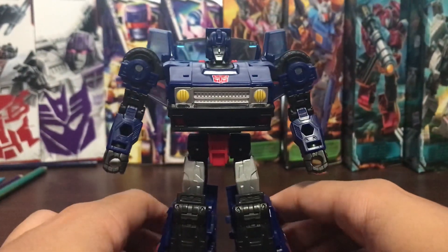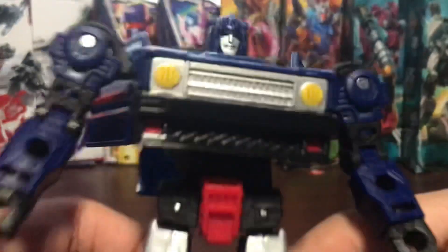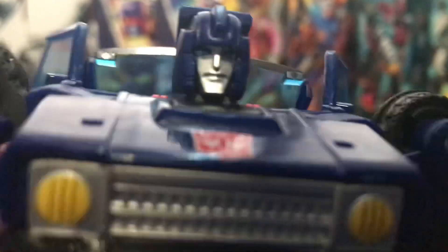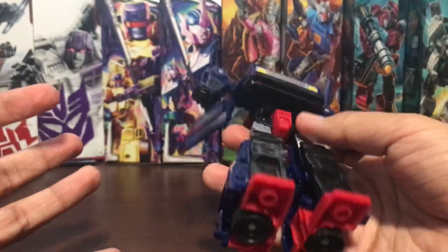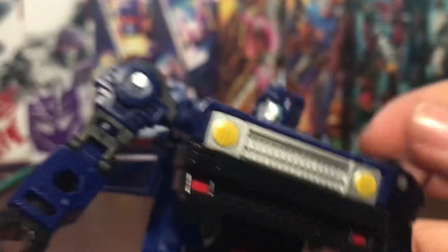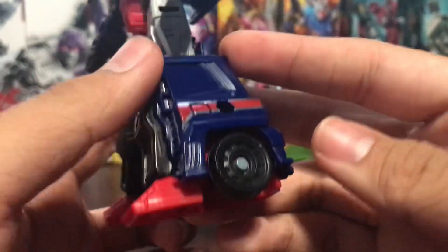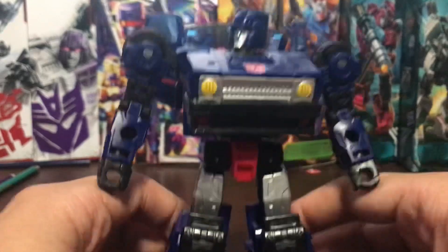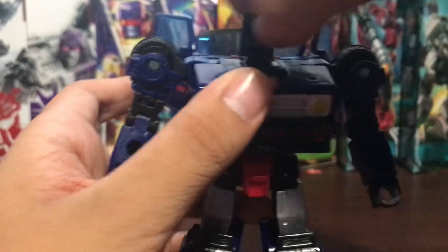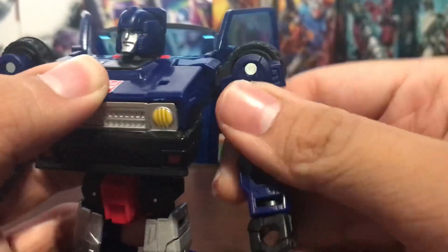There you have Skids in his robot mode and he actually looks good. I do like this figure. The head sculpt on this guy is nice — he's got that dark blue color scheme, everything is dark blue. When I saw Masterpiece Skids I didn't care about it because I prefer the dark blue version of Skids. Blue for the eyes, nice detail around the head, silver for the thighs, yellow for the crotch, red feet. The head is on a ball joint so we can rotate it 360 degrees. Some people complain about the back of the head, but the doors can be angled however you want for the transformation.